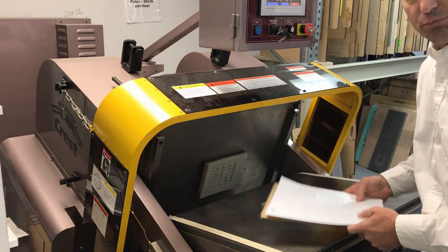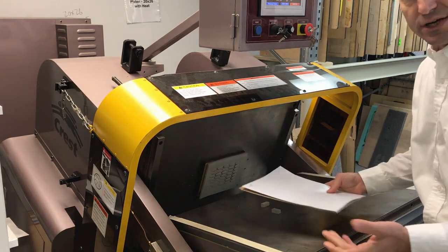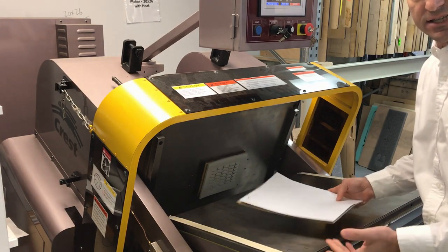We welcome you to come visit the lab, bring your toughest die and your material. We can set it up with you, your press operator, right in front of your eyes, and you can challenge us and test the press live.